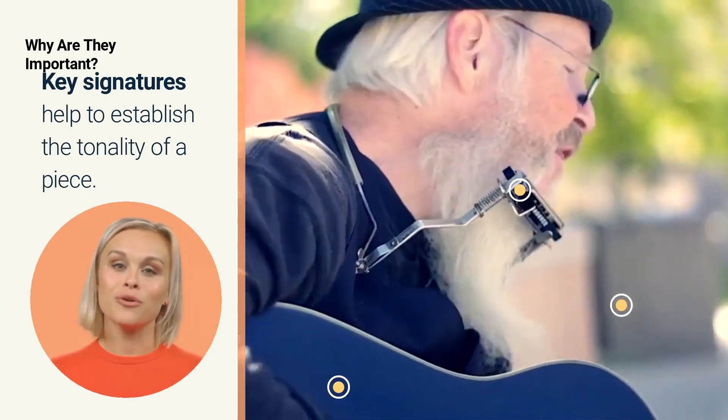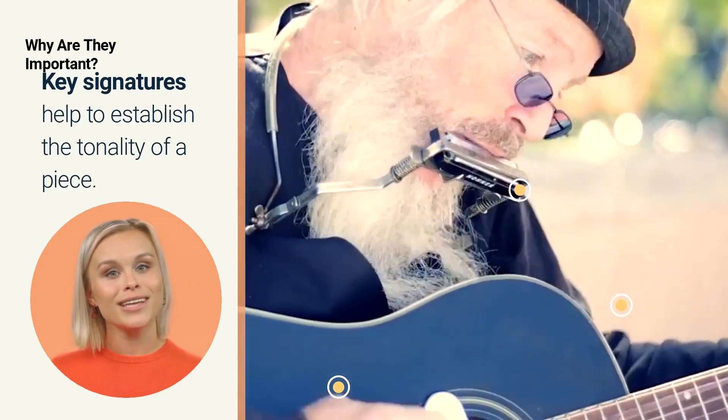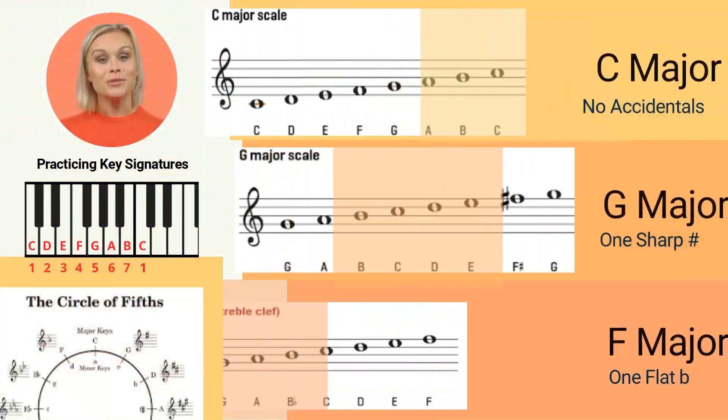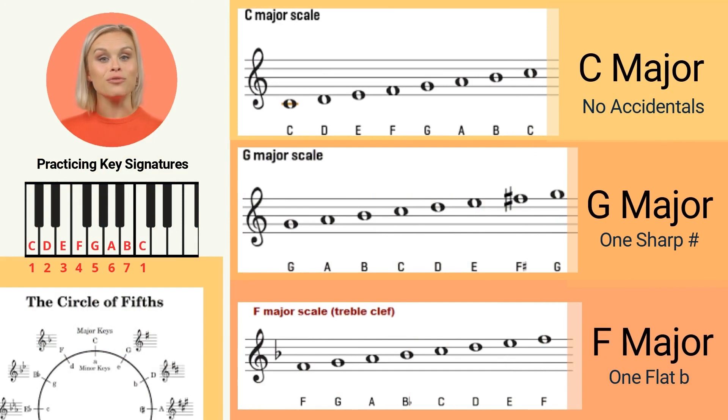The key signature can provide clues as to whether a piece is in a major or minor key. It's important to practice reading and playing music in a variety of key signatures in order to become proficient at sight reading and to develop a well-rounded musical skill set.